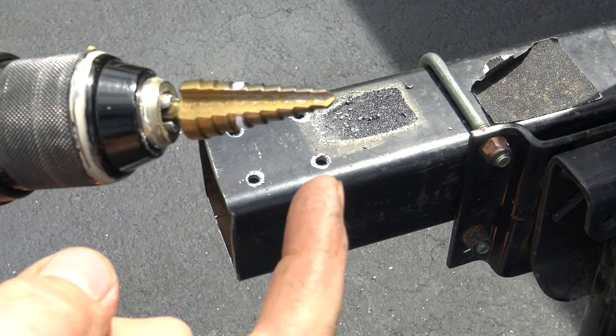Grab your bag of bolts. The directions don't say to, but I use blue Loctite 242 — put that on all of your bolts and then screw all of your shoulder bolts on. They supply you with a T55 driver, and the easiest thing is to use an 11 millimeter socket, which fits right in there.